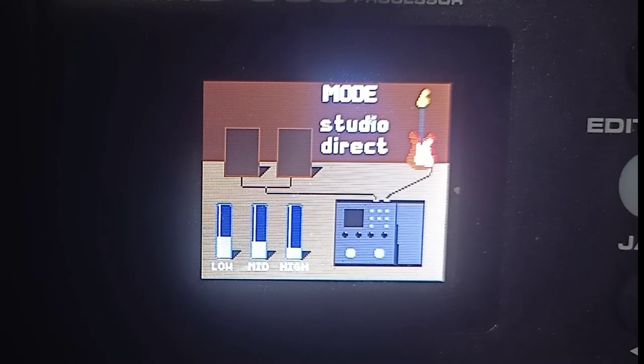Lagi kong ginagamit guys is Studio Direct kasi wala akong amp. Ang gamit ko lang is yung V8 sound card tsaka headset, kaya Studio Direct lang ang ginagamit ko. Yung parameter nya — meron tayong low, mid, high. Yan yung ginagamit ko lagi.